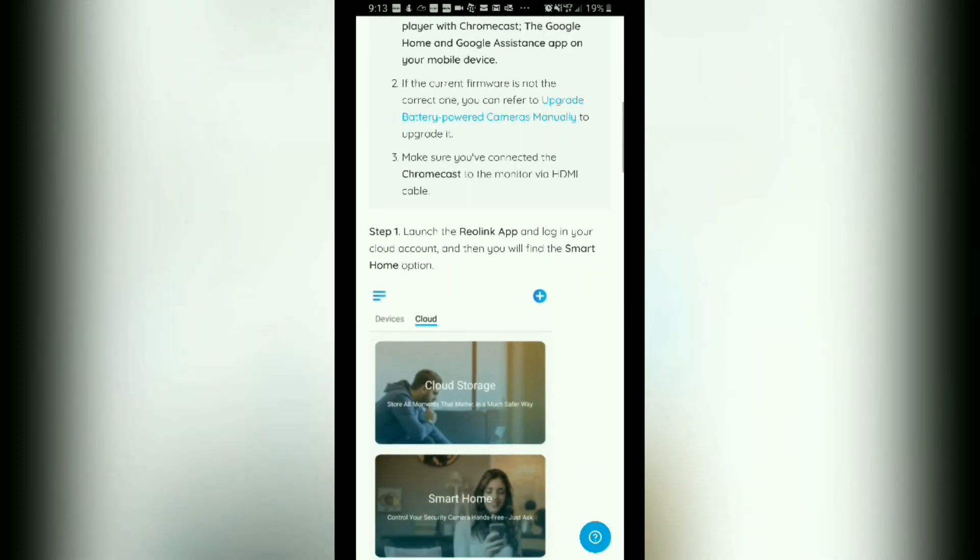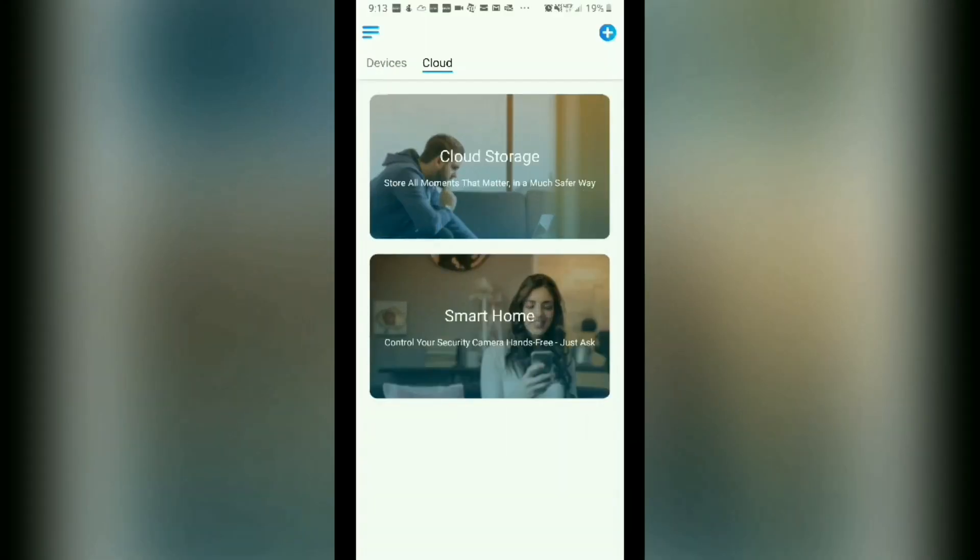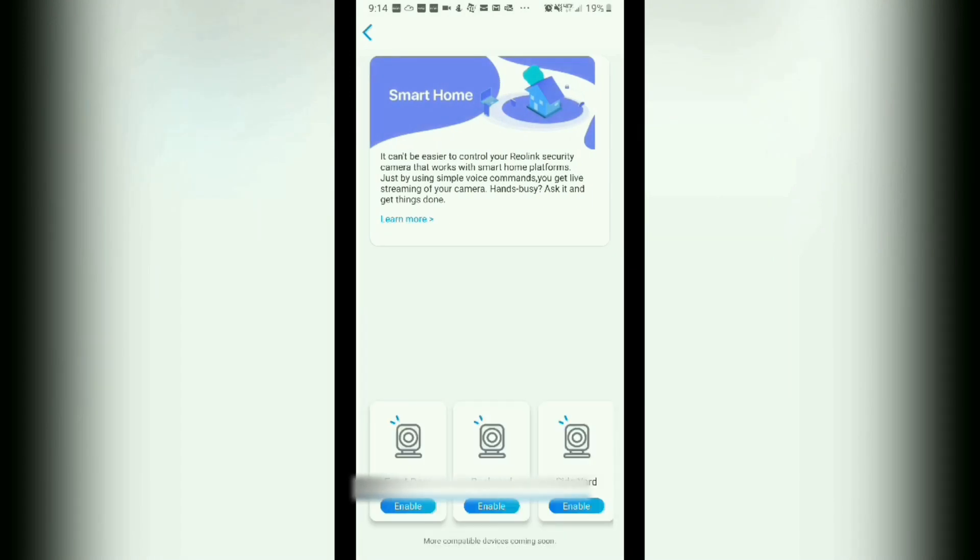Now for step one: run the Reolink app and sign into the app. By tapping on those four blue lines on the upper left side, you will tap there and make sure that you are signed into the app. Once you are signed in, on the right side of Devices, tap on Cloud. Once you're on that screen, where it says Smart Home at the bottom, just tap on Smart Home. Then for each camera that you want to work with Google Home, just tap Enable for it.